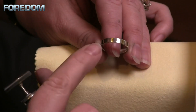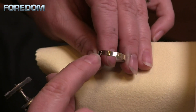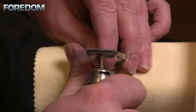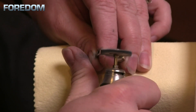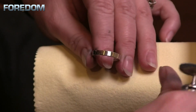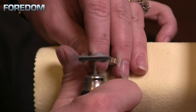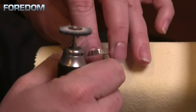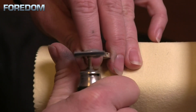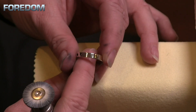Here you can really see the difference between where I've polished and where I haven't — one is just a little bit more matte and then it goes to this beautiful high shine. With the brushes you have to reload a little bit more often than you would with a cotton or muslin buff. And now we have a beautiful high polish finish.